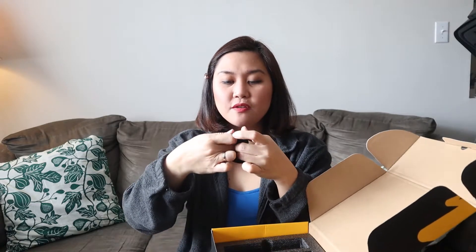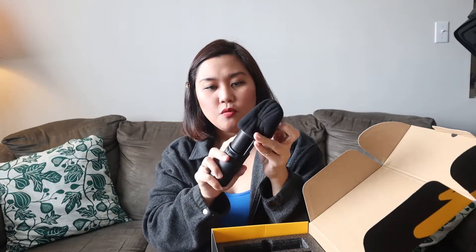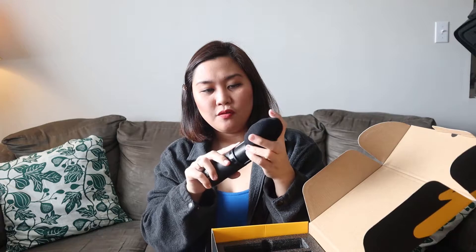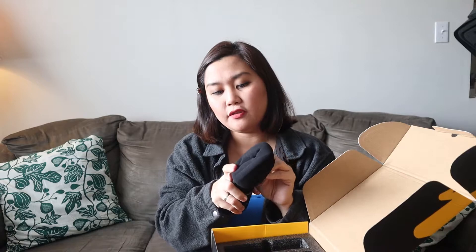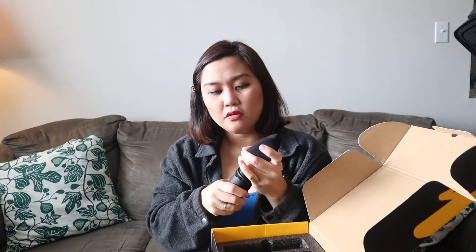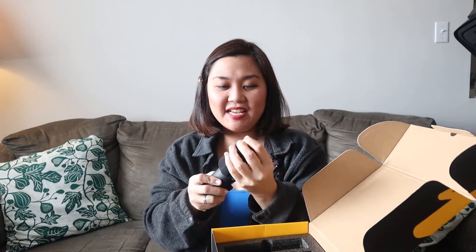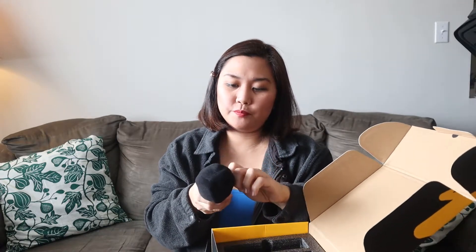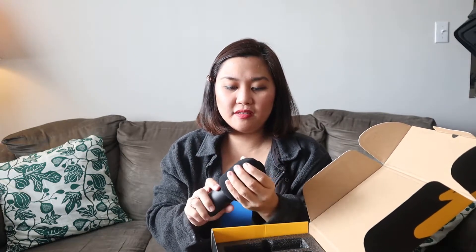Oh, what's this? It's a filter — yeah, it comes with a filter. You put your microphone inside like that so you won't hear any whooshing air coming from your mouth when you're singing or talking. It's like a filtered sound. You have to push it all the way through so it forms the shape it's supposed to be.